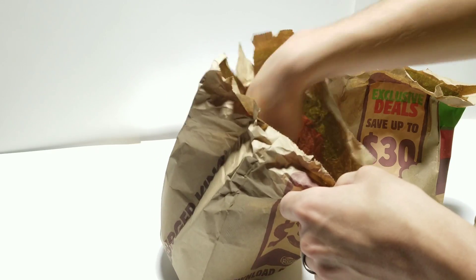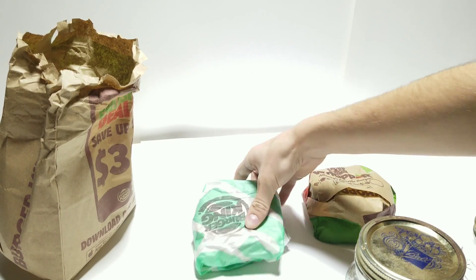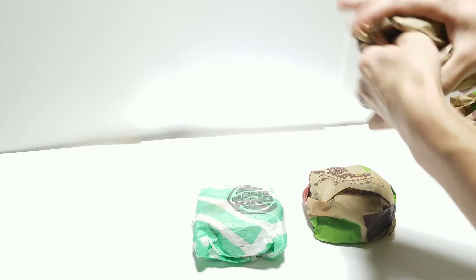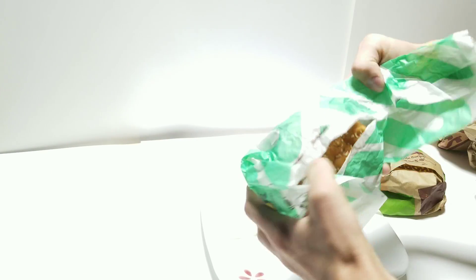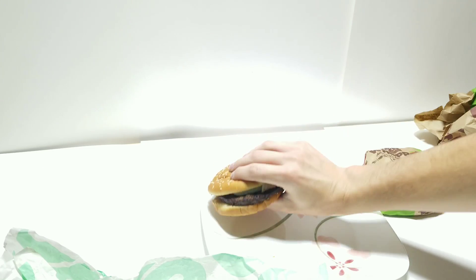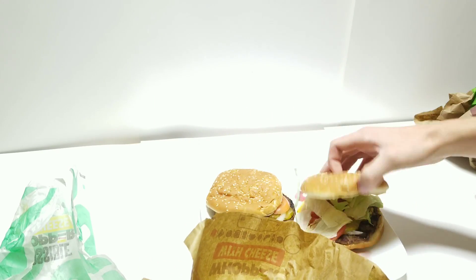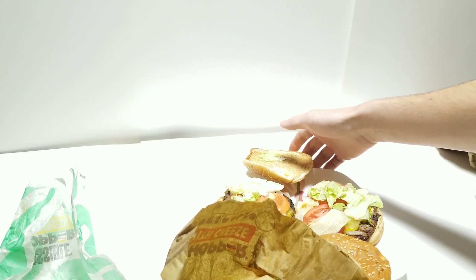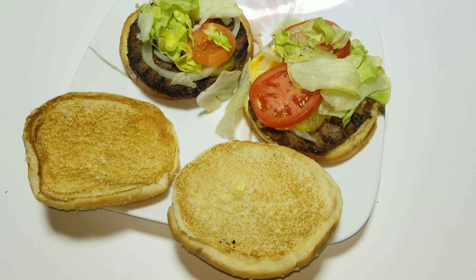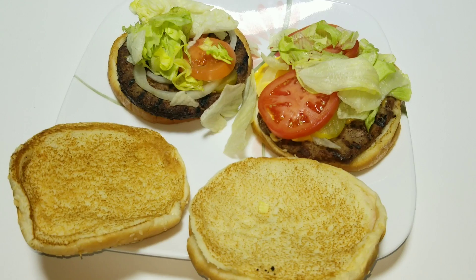So first we're going to start by opening these up. This here is a regular Whopper and this one here is the Impossible Whopper. Here's the Impossible Whopper, and here's the other Whopper. This one they put a lot more stuff on, as you can see — there's a lot more tomato on that one. Actually getting up close and smelling these burgers, they smell exactly the same. Now I'm going to go ahead and cut them in half and stick them into the jars for the next few months.